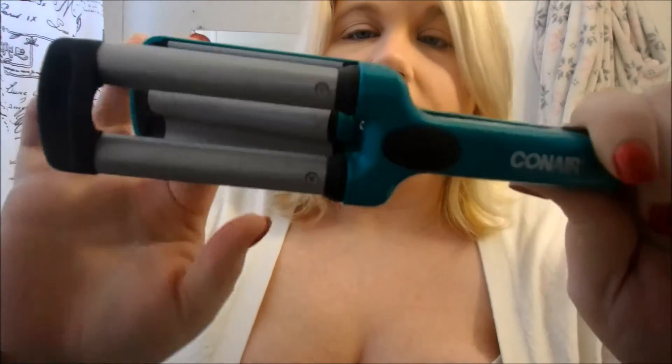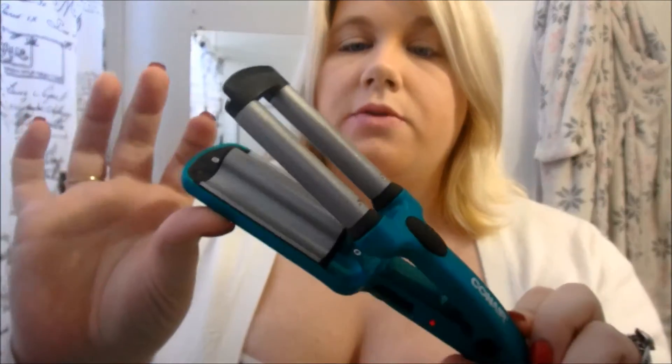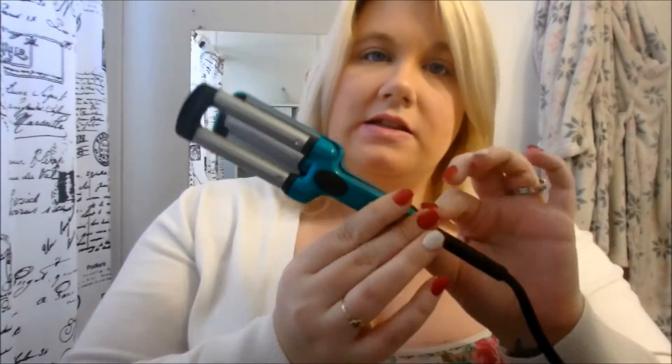The hot tool I'm using here is the Conair three barrel. It just looks like this — it's a little mini one. I got this at Walmart for maybe around six or seven dollars, something like that. It was under ten dollars.